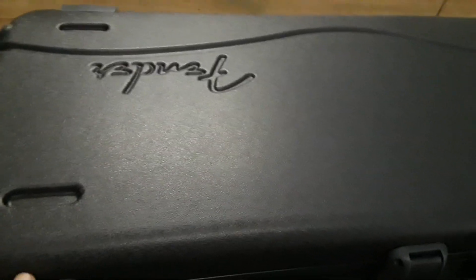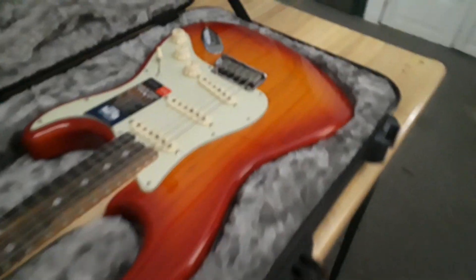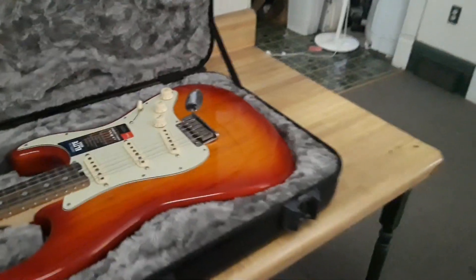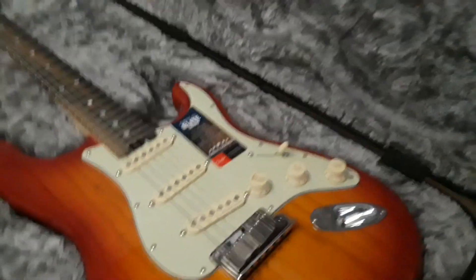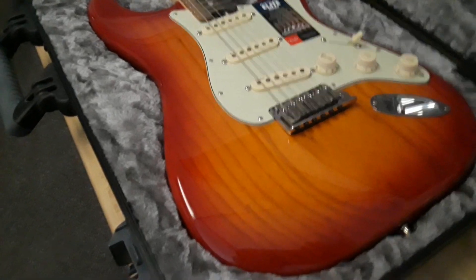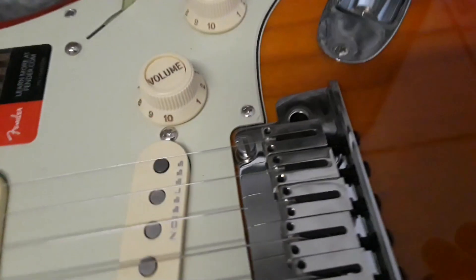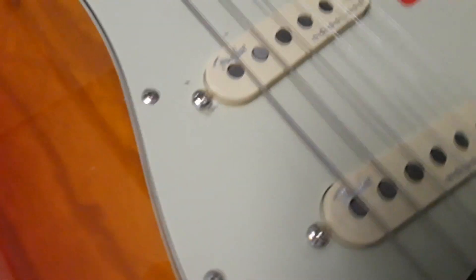It comes in this molded case with TSA locks, so they can get in without breaking your case if they need to inspect it. Not getting on an airplane anytime soon, but whatever. Here's the guitar — it's called a Sunburst, it's an alder body, and it has the stainless steel block-style bridge.